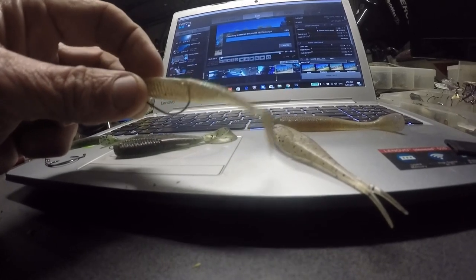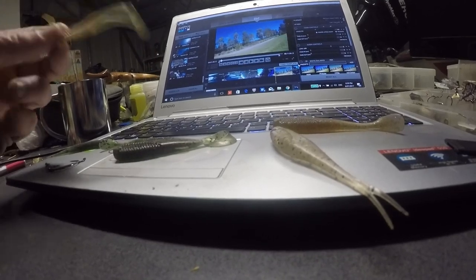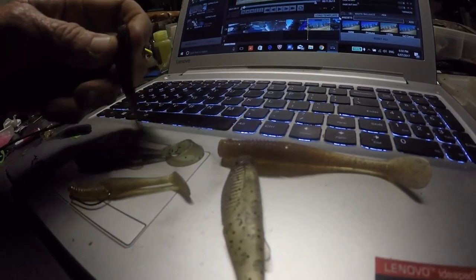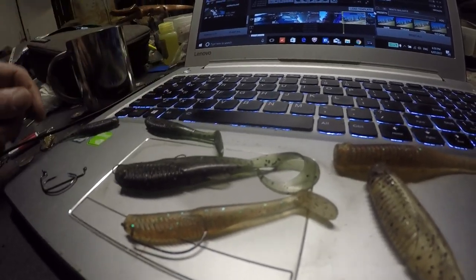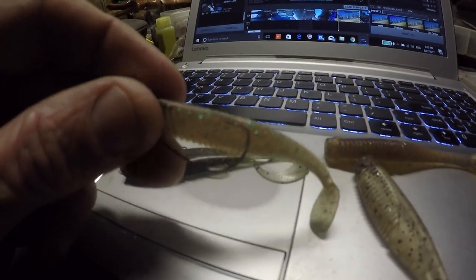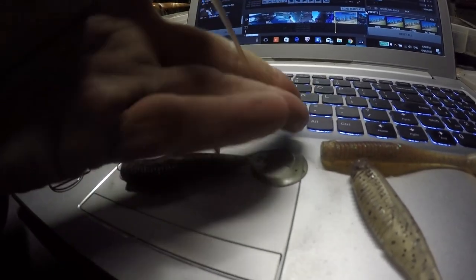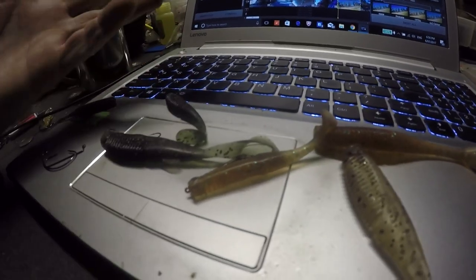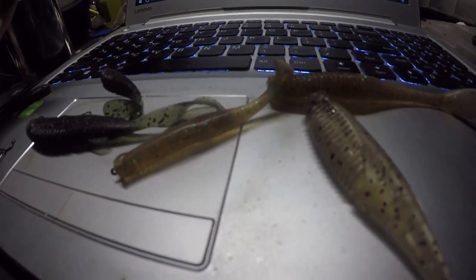The new Shimano Squidgy plastics - do they work? That's the question, and my answer is yes, they do work. They are an improvement on the old squidgies - the plastic is biodegradable for starters, it's super stretchy, super strong, and buoyant. They got it right with the sizes. Yes, they work, they are an improvement - can't wait to see them come on the market.